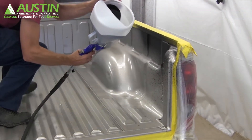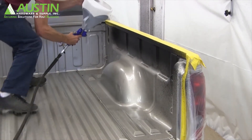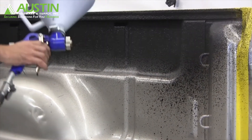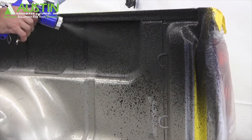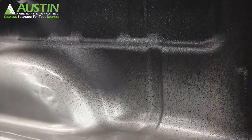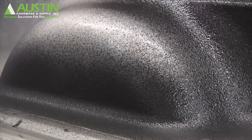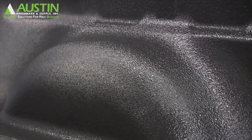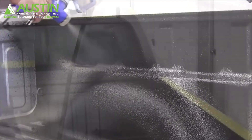When you start in a truck bed, start on one side wall. Basecoat your seams, come back, fill it in. Then move to the headboard.